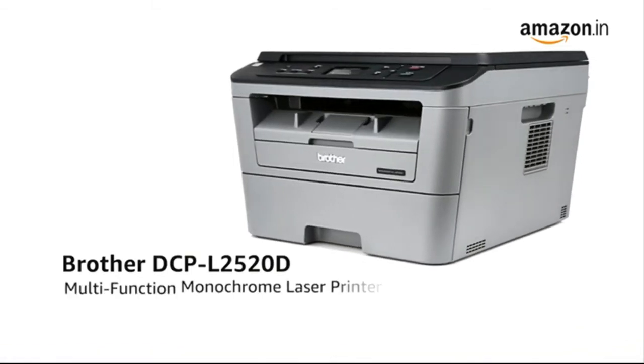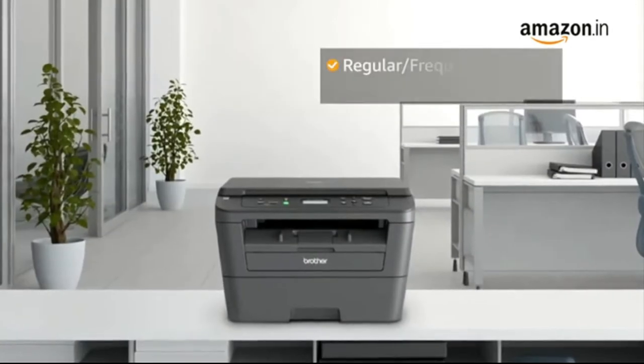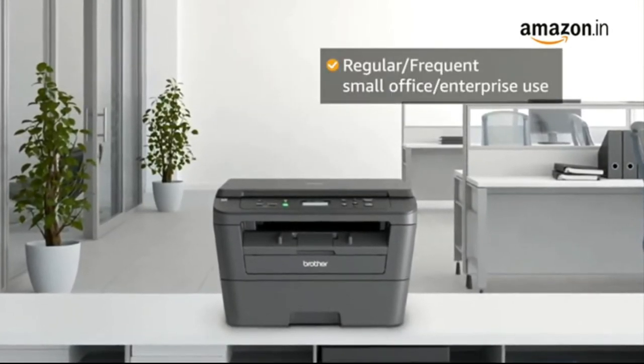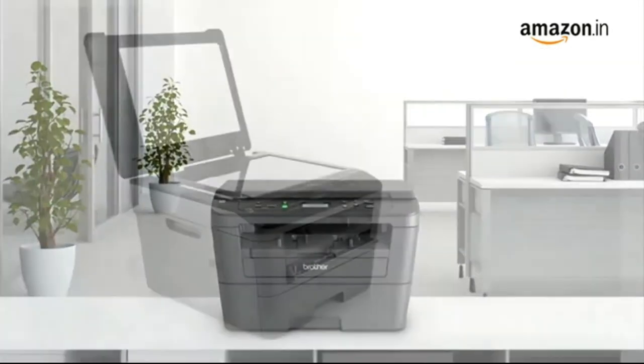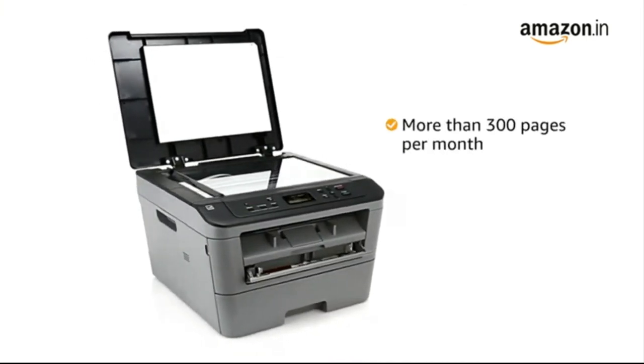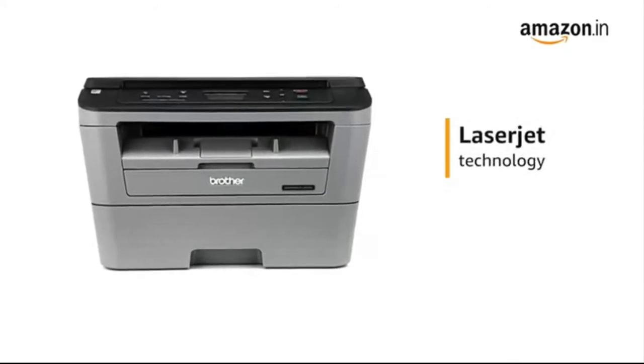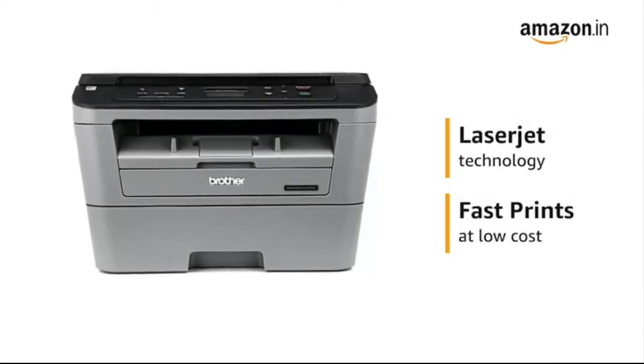The 520D multifunction monochrome laser printer with auto duplex printing is ideal for regular or frequent small office and enterprise use with high volume printing requirements of more than 300 pages per month at fast speeds. The printer uses laser jet technology which provides fast prints at low cost.